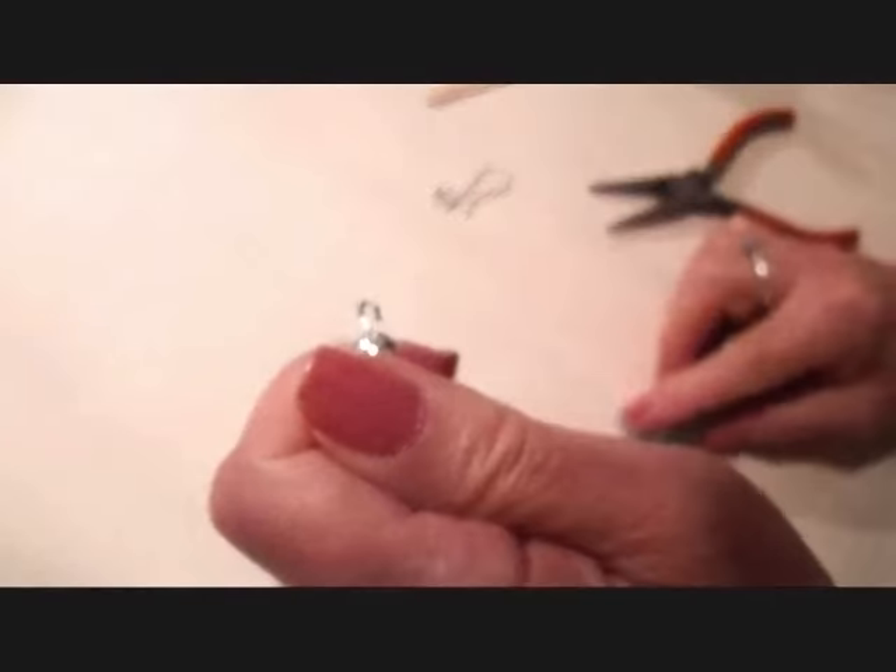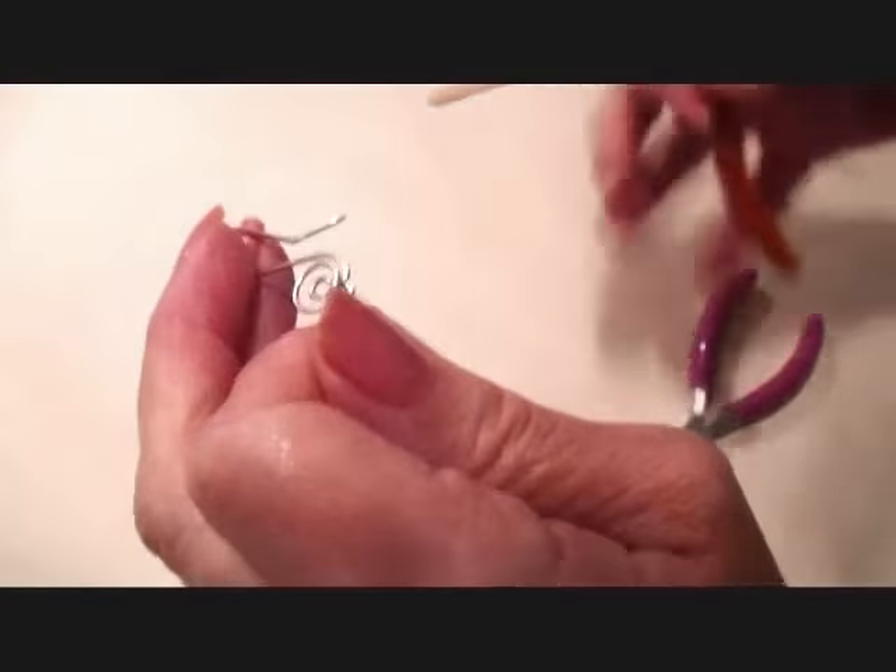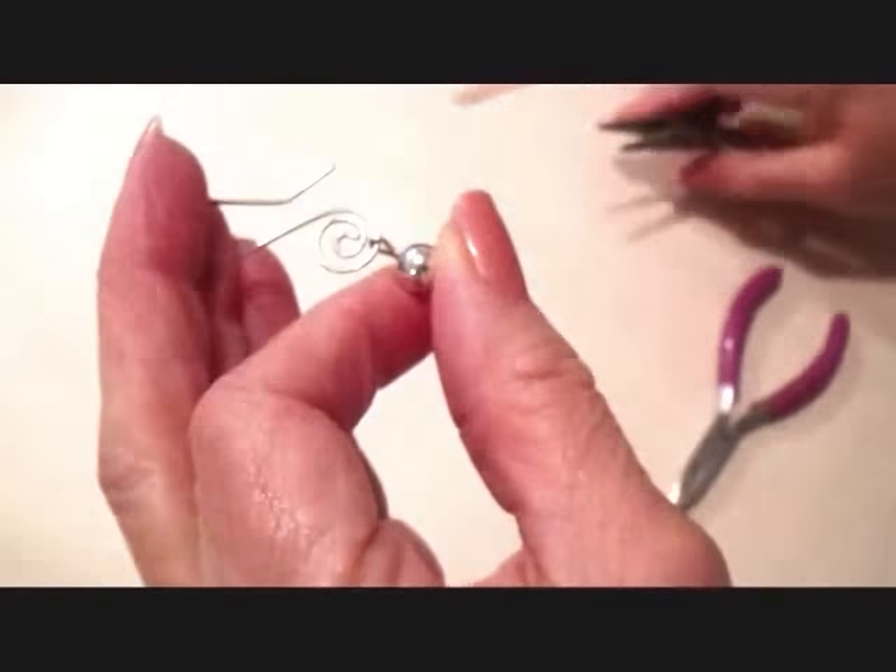And straighten the loop. Take the scrolled wire and place it on the loop, and close the loop.